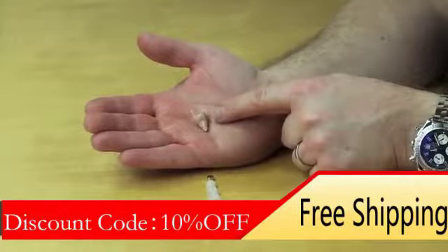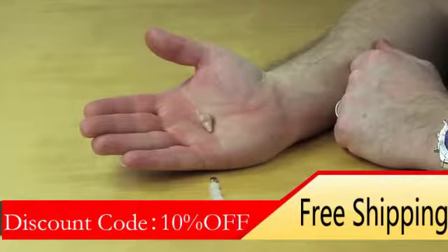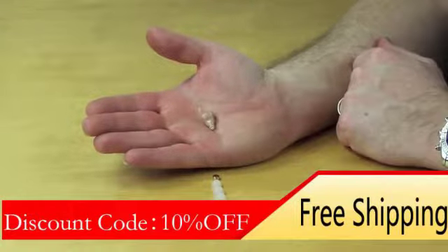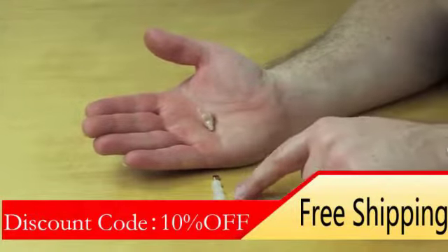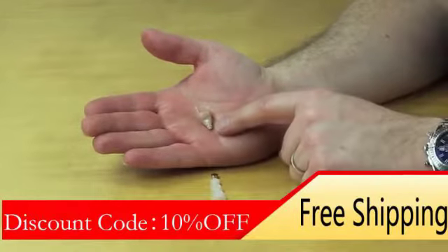This is the HD250 hearing aid. The following video will show you how to insert the hearing aid into the left ear. Although we send three different sizes of tips with the HD250, we would recommend trying the fitting initially without the tips on.